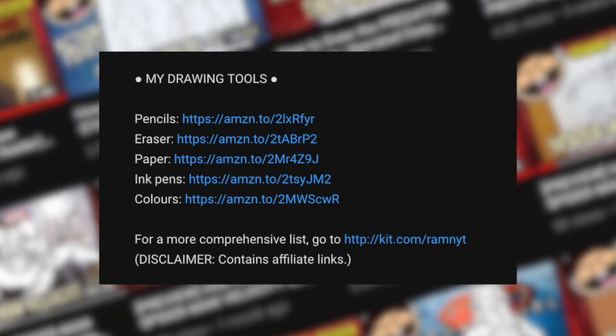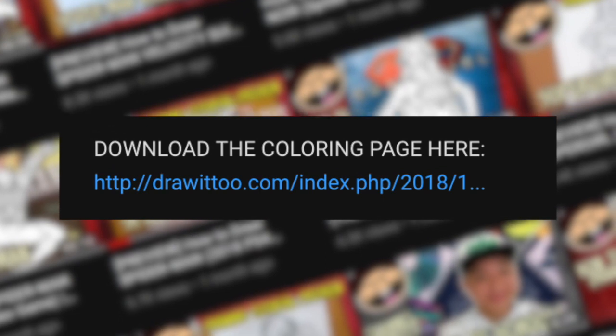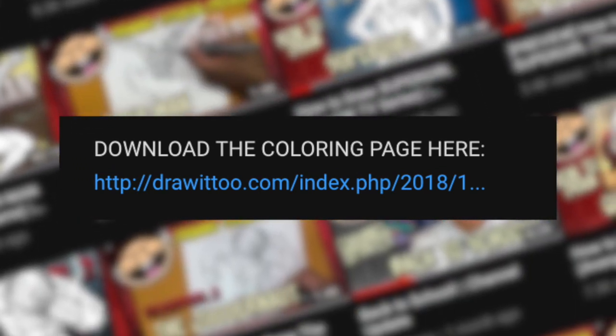Before we officially begin, be sure to read the description of this video. Down there you'll find a list of my drawing tools, some tips to succeed in your drawing, and a link to a free coloring page based on this video tutorial. Having said all of that, grab your drawing tools, let's get started drawing Rey.